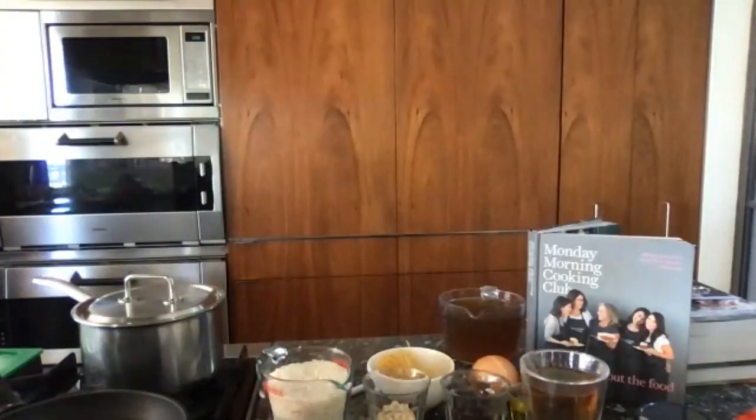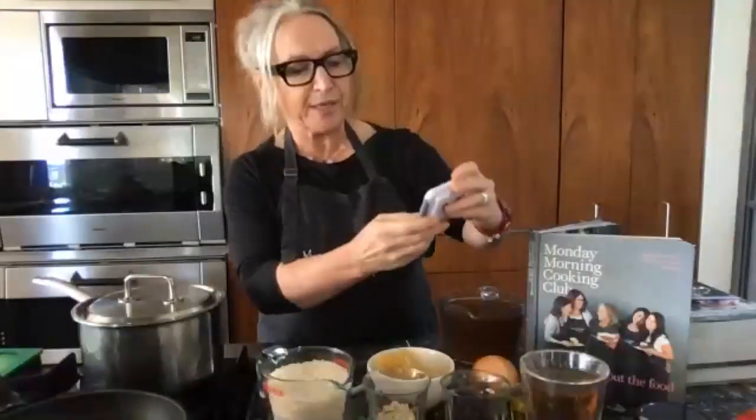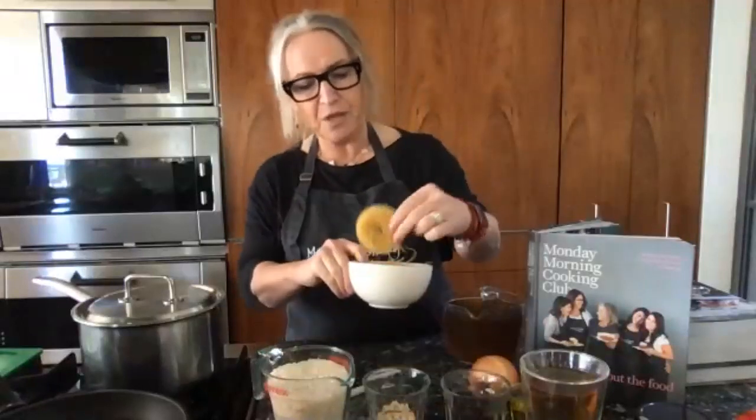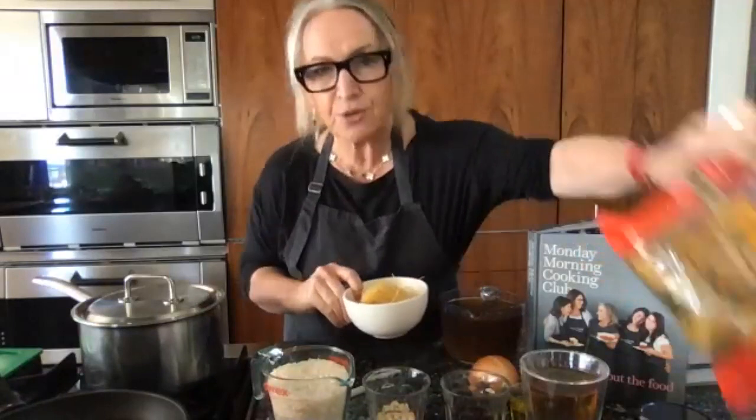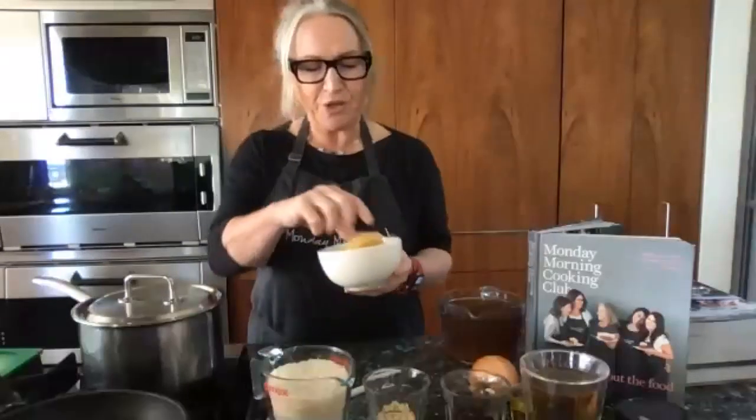Let's go through the ingredients we're going to need for this Israeli rice pilaf. First, 75 grams — which is about two nests — of vermicelli noodles. I'm using supermarket San Remo egg noodles, the same ones I use for my lakshan kugel. You need about two nests, which is 75 grams, a quarter cup of olive oil, and two cups — 440 grams — of basmati or long grain rice.